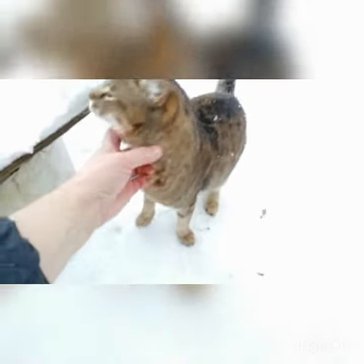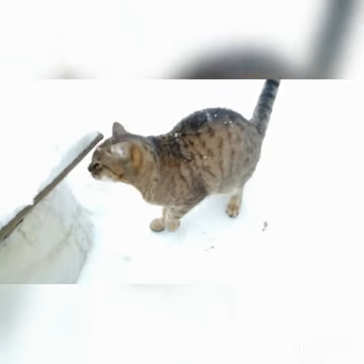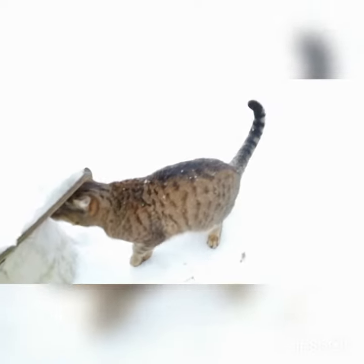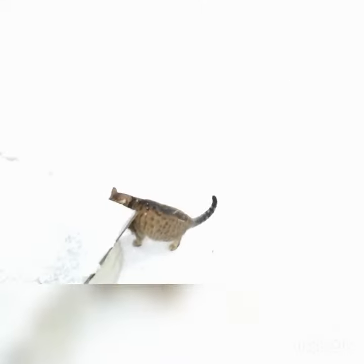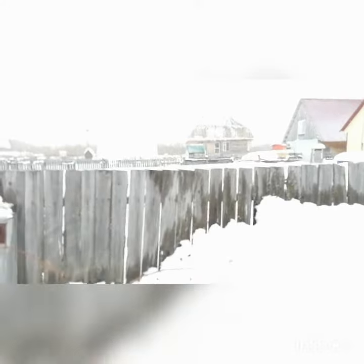The cat is also sad — no grass, no mice. Well, there is our neighbor's house over there.